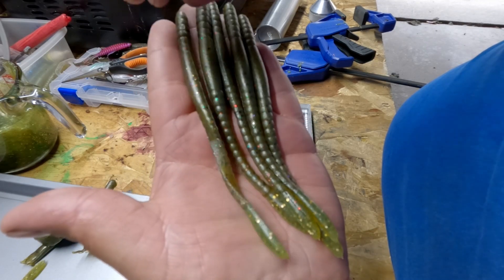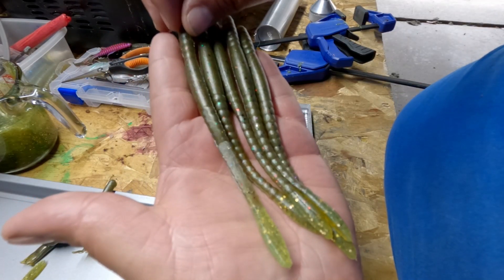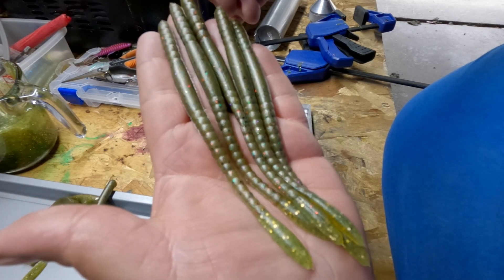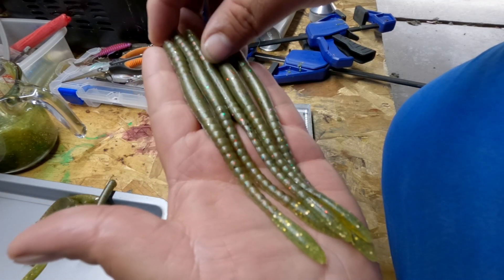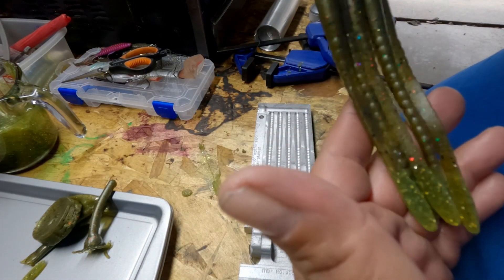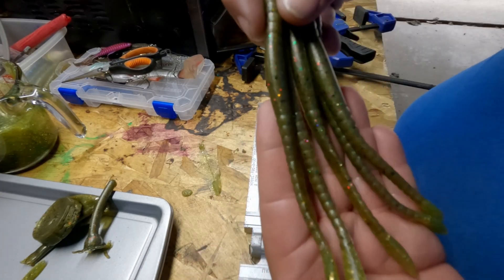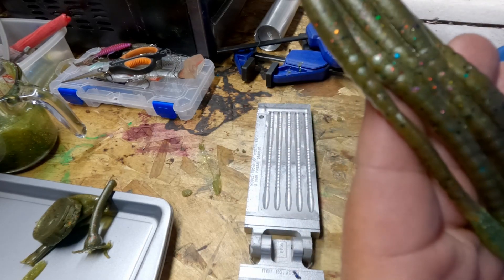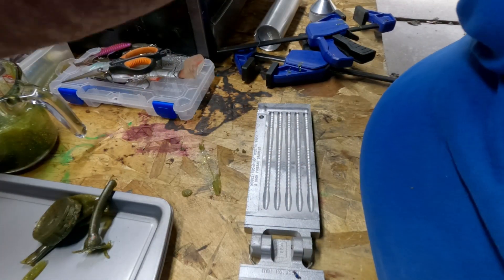That's just your remelts, guys — you can recycle all your plastic. Get a mold for the bait you fish the most, whether you like catching on drop shot baits, stick baits, shaky head molds, whatever. And you can do this at home — it's not gonna take you more than 25 to 30 minutes of your day.